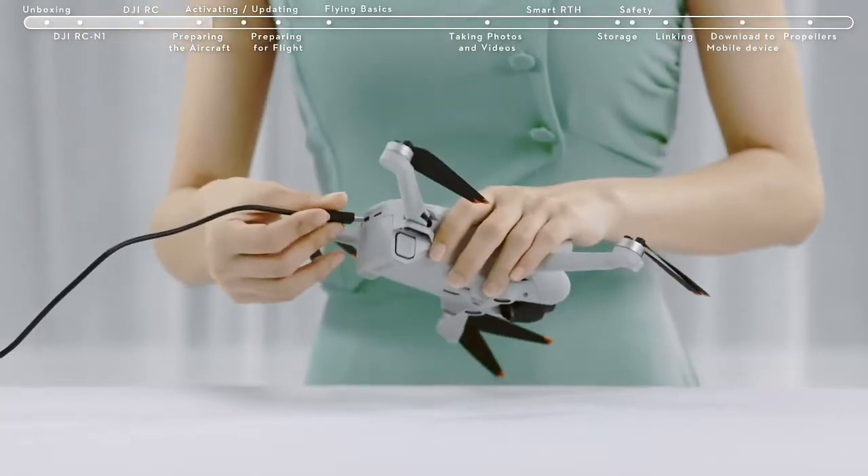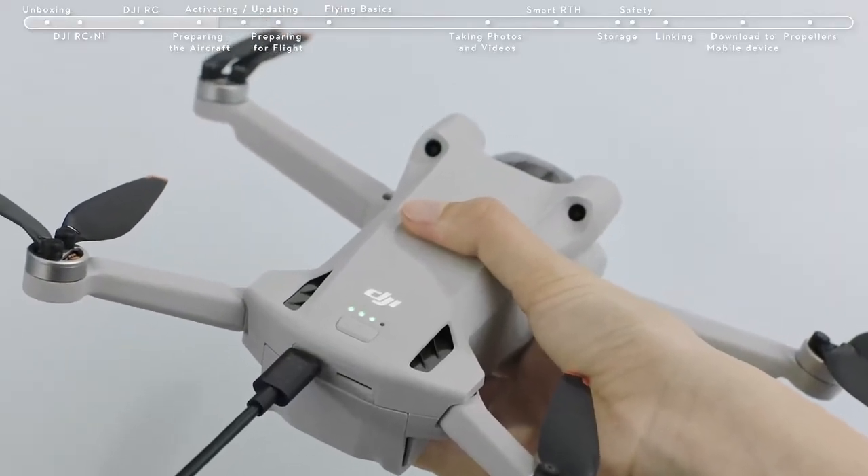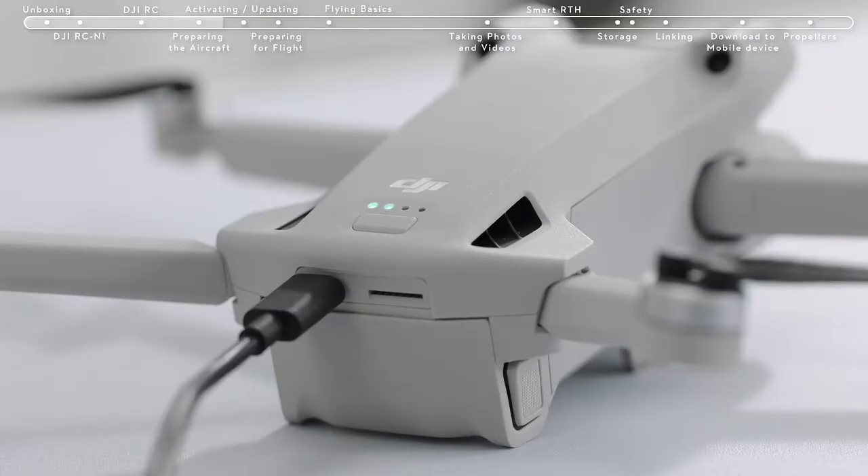When using the battery for the first time, connect the USB-C port at the rear of the aircraft directly to the battery charger until the battery indicators are on, which means the battery has been successfully activated.